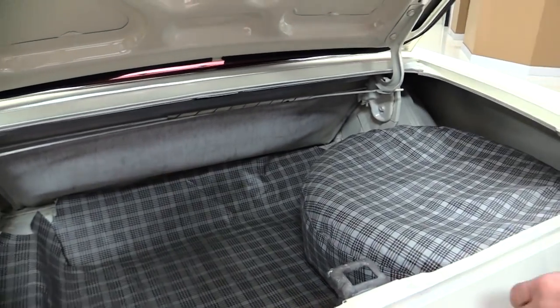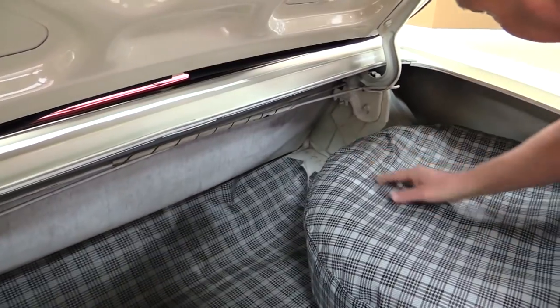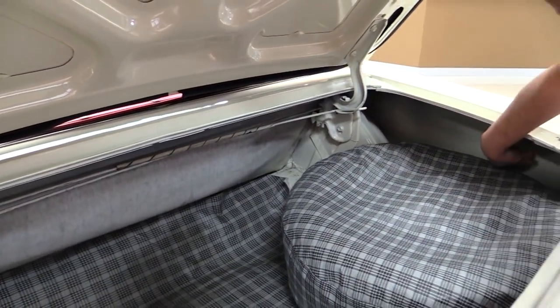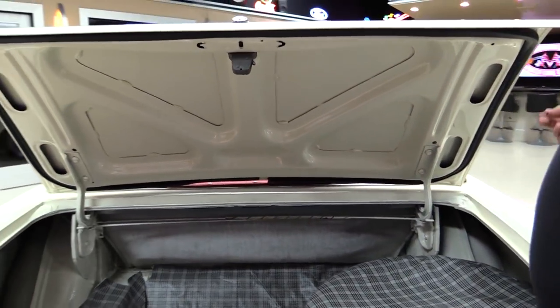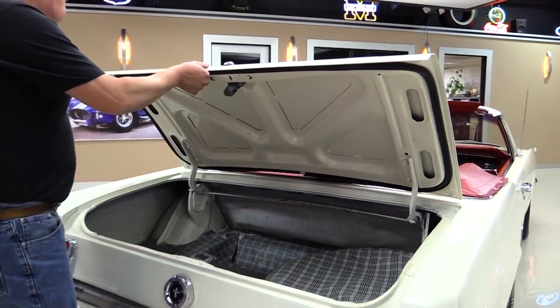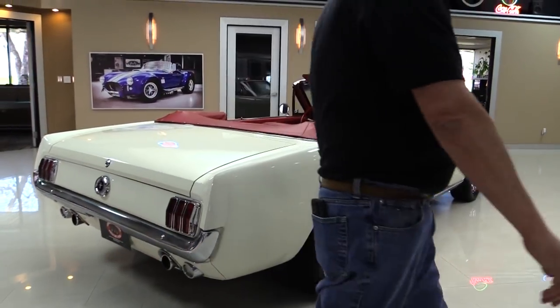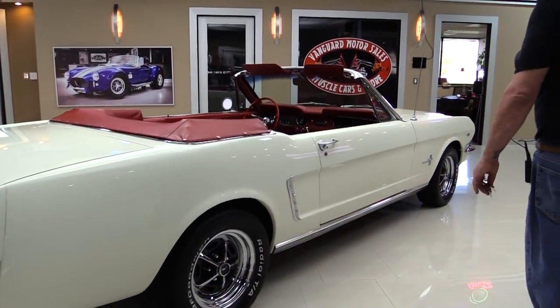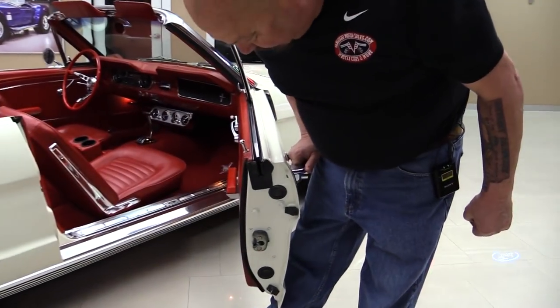This car is almost as old as me — three years short of being as old as me. See how the wheel wells are nice and clean in there. Back sides of the quarters are nice and clean. The gutters here all look good. Paint on the bottom side of the deck lid also looks good. Look down the side of it — look how nice and straight it is. She's beautiful. See how nice and easy that door popped open.